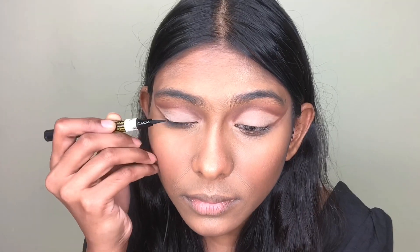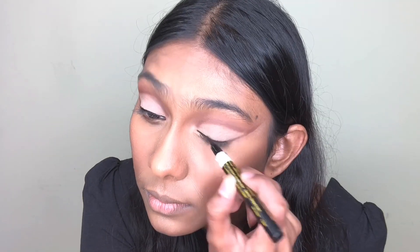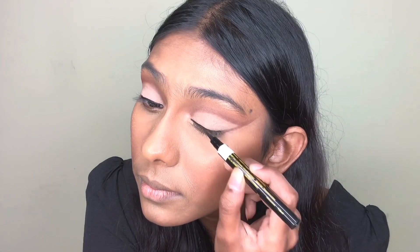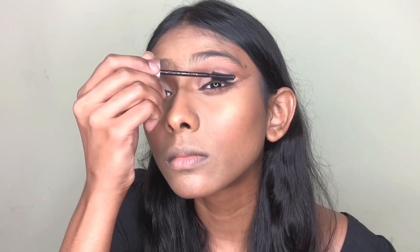Now I'm gonna use eyeliner — I'm using this Maybelline eyeliner. Then I'm gonna apply mascara, and I'm also going to use some brown mascara. I'll link all of the products down below in my description box.